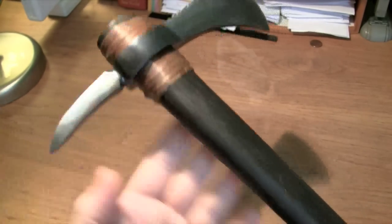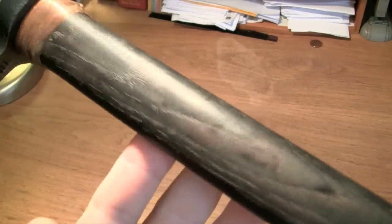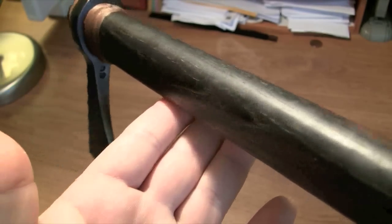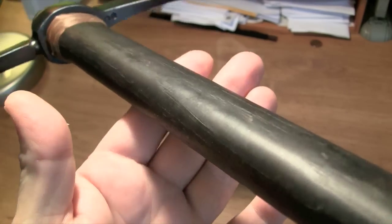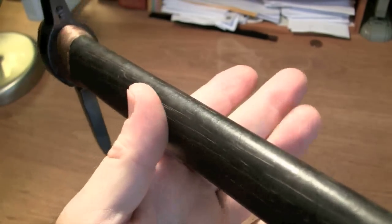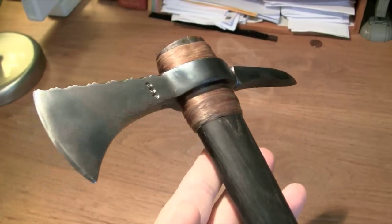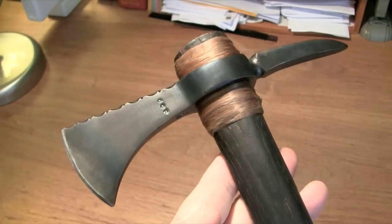Spike Hawk. A thing of beauty. A thing of utility. Something from days gone by that has remained timeless in our consciousness.